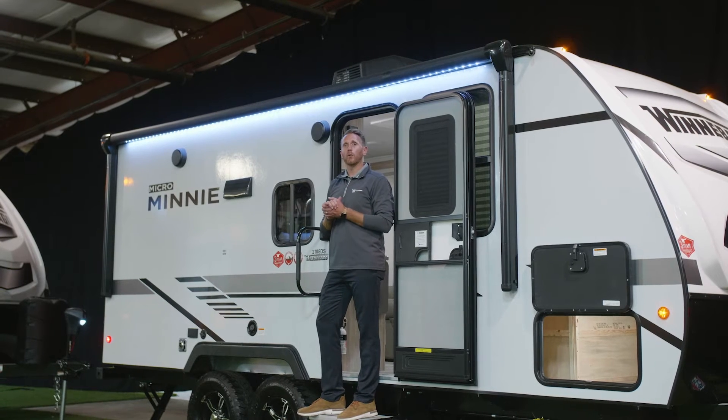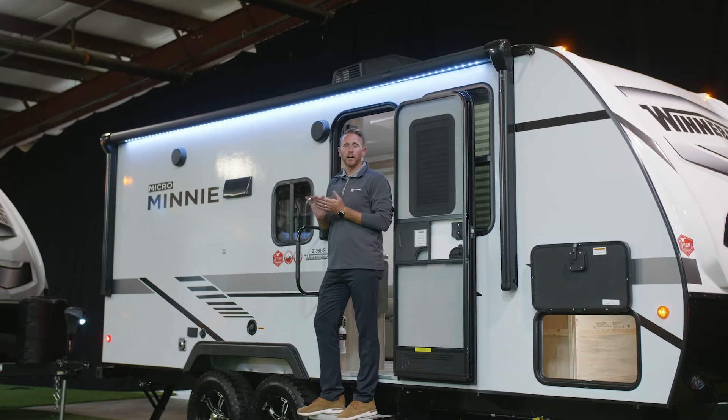Here's how to operate your power awning which comes standard on your Hike, Micro Mini, Mini, and Voyage trailer.